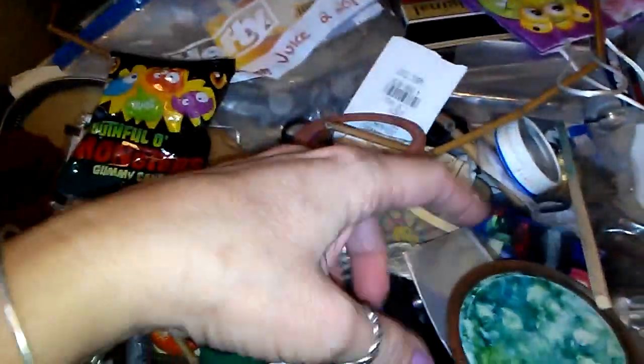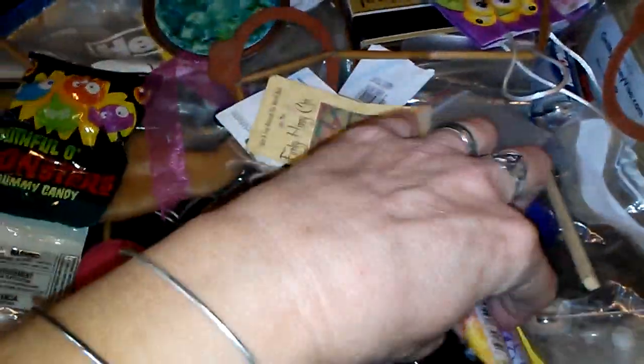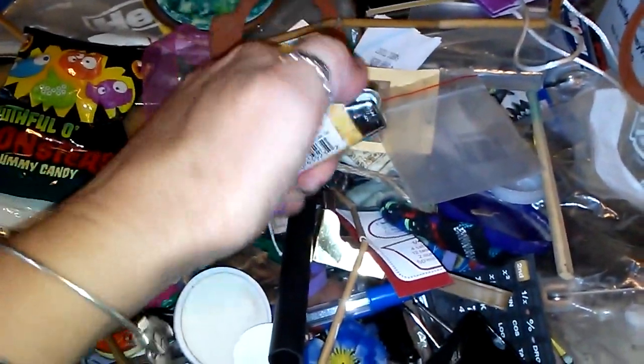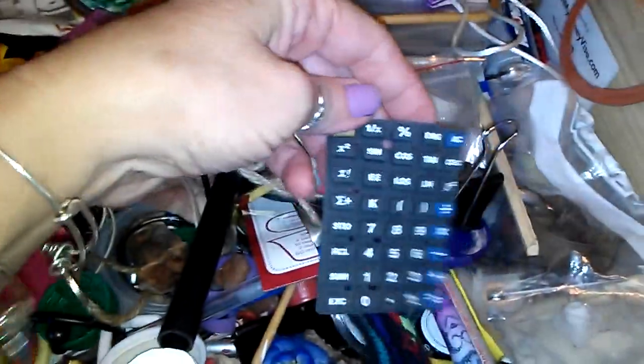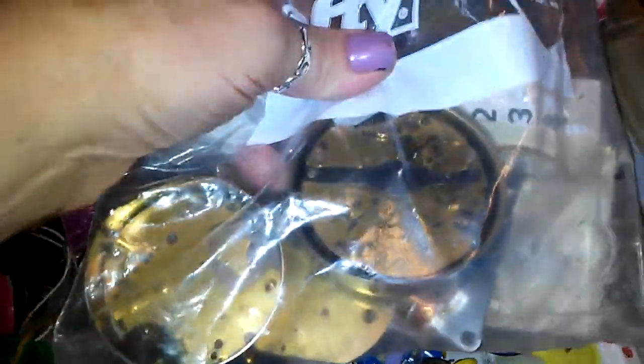Everything from canning lid jars, mason jars, lighters that don't work anymore, clips, old calculator pads. These are some clock parts from clocks I've gotten at the auction and took apart. Bottle lids and old mirrors.